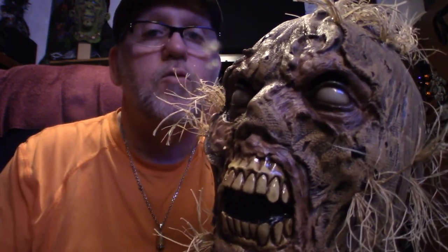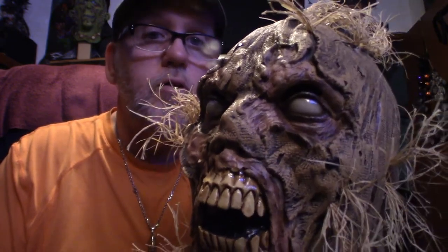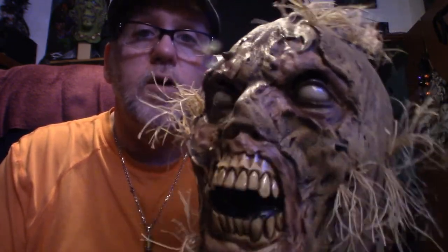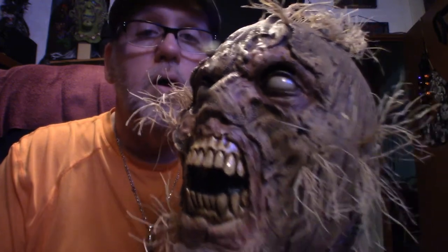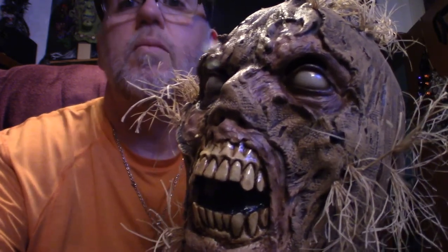I'm going to end this here. Don't forget to like and subscribe and hit that notification bell, because I will be pushing out some more videos here on Pumpkin Horror. You guys have yourselves a good day, and thank you for watching my videos.